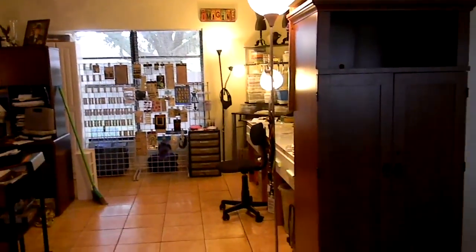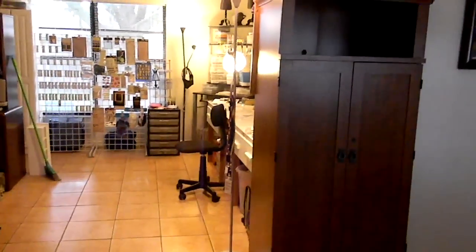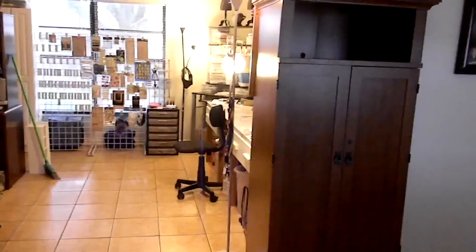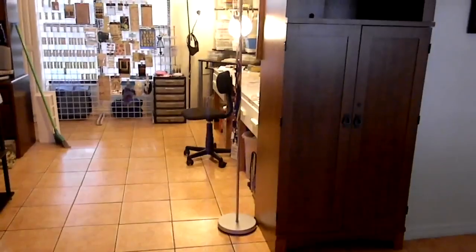Hi everybody, this is Kay with Messy Desk Crafts. I've reorganized my craft room again, so I wanted to walk you through and show you what I've done. It's almost completely complete.